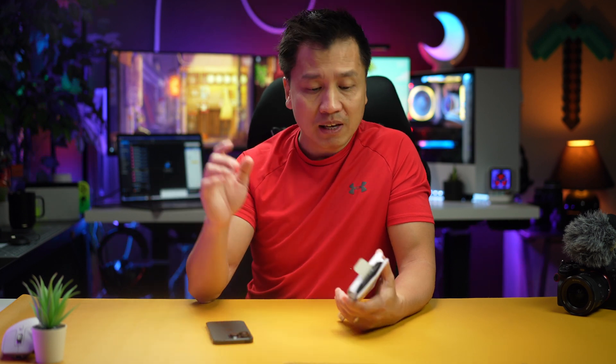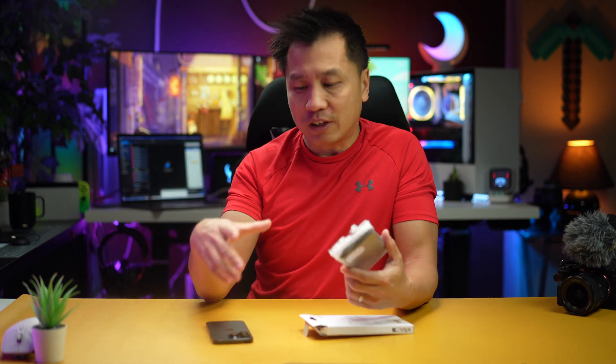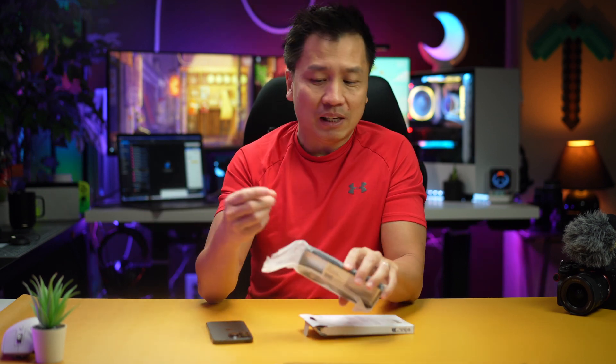Honestly right now, if you buy any kind of case, make sure you buy a MagSafe case. That's all I'm buying right now — I'm not buying anything that doesn't have MagSafe. The reason why is there's so much MagSafe accessory out there that are so unique. You can charge your phone wirelessly, pop it in your car on a dash without having to fumble and figure out where the cords are to plug in. My kids love it, I love it. We have tons of docking stations and stuff like that — you come home and you just pop it on there. MagSafe is the way to go.